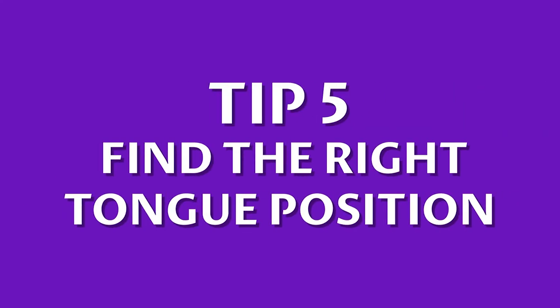Number 5: Find the right tongue position. Many professional musicians and brass players advocate the use of different vowel sounds to achieve better accuracy when playing. Whistling can also help you feel the various vowel sounds and tongue settings.